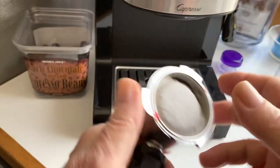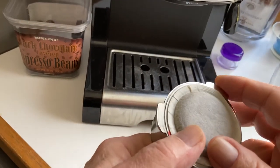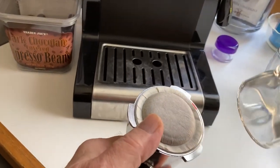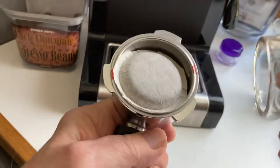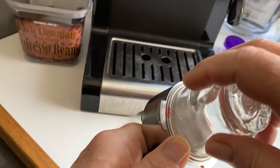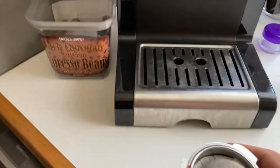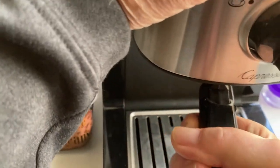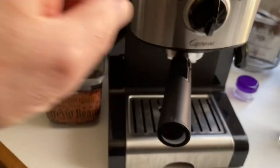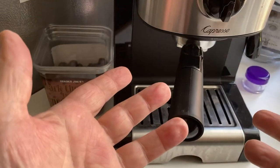This one's kind of messed up because I've already pushed it in, but if I do it right from the beginning like this, it seals it pretty darn good. And when I make a cup of coffee and put it in, I don't get the water running around the outside of the pod and diluting my cup of coffee.